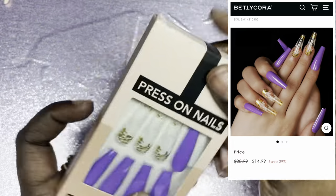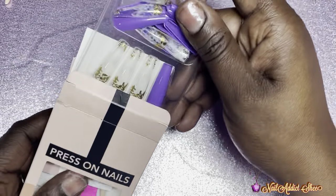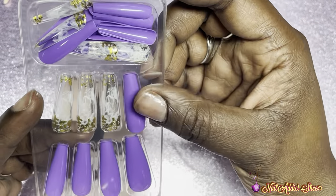The second set I chose is a really pretty purple set with some gold foil flake nails — super cute. I'm not going to do anything with this one today; I'll set that aside for a giveaway in the future.